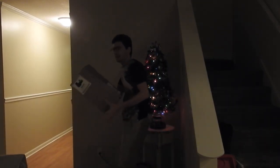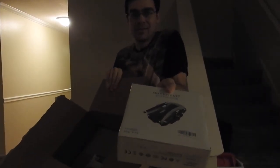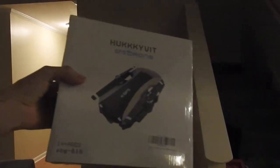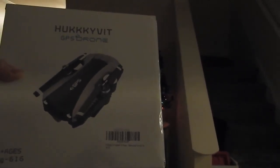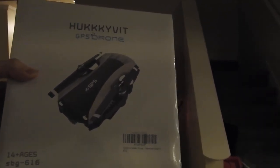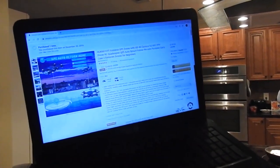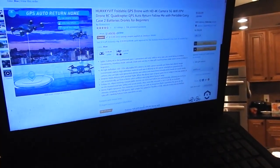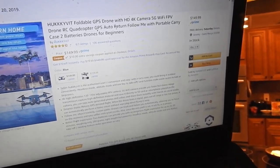So here it is right here — this box right here. Here's the box. Alright, so you can see it for yourself. It's a Hudevit GPS drone. I bought this on Amazon.com, so you can take a look at the page right here. Here are the details of this drone, and I'll have a link in the description.